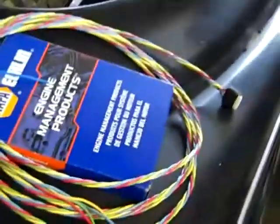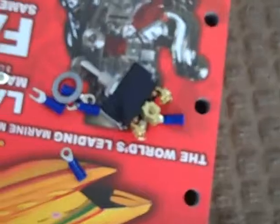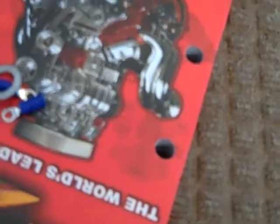And then these wires right here — you can see they're dabbling around — those are going to this harness here. And this harness runs up to the front of the dash and hooks into our switch. It came with perfect instructions on how to hook that up, so we'll deal with that later.